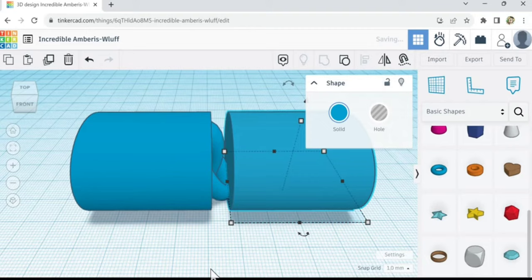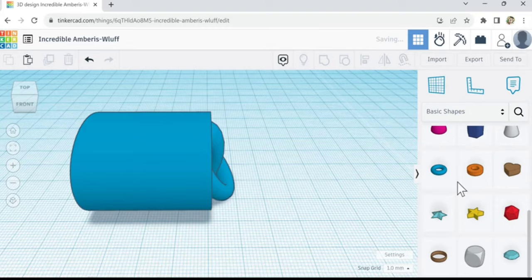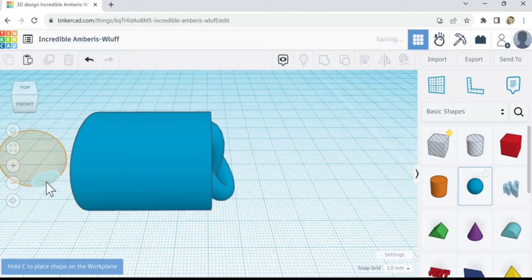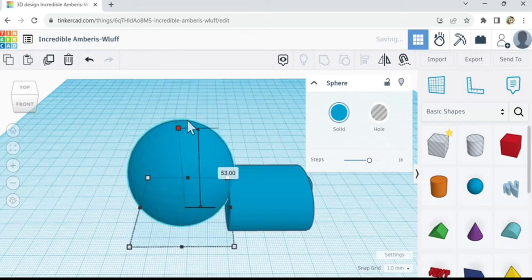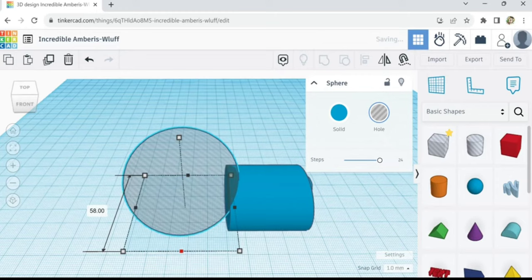I wouldn't mind if this was dented in a little bit — it would look better too. So let's actually delete that, and we're going to do a slight indent on the back here. What I'm going to do is make a really big ball, smash it down a little bit, make it a hole, put the steps up, and make it really wide.